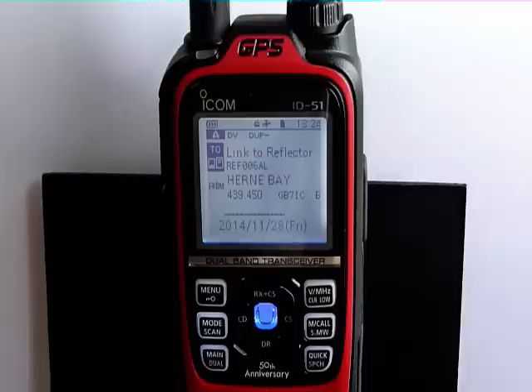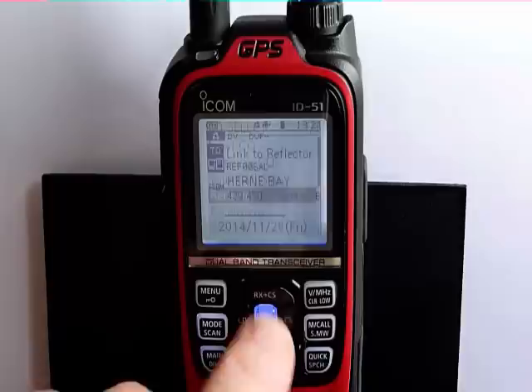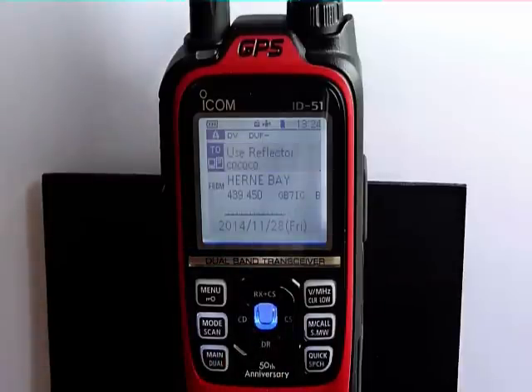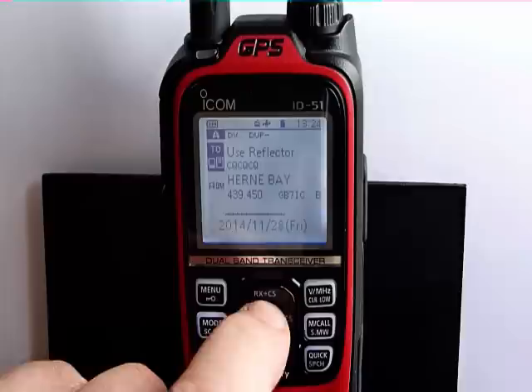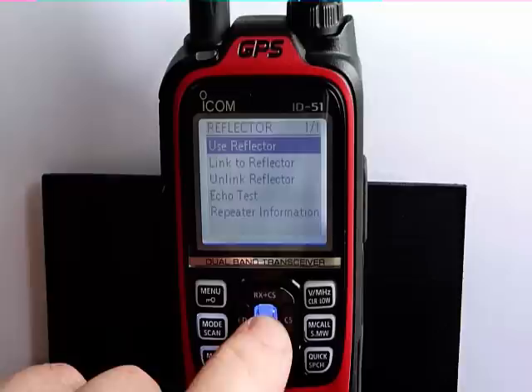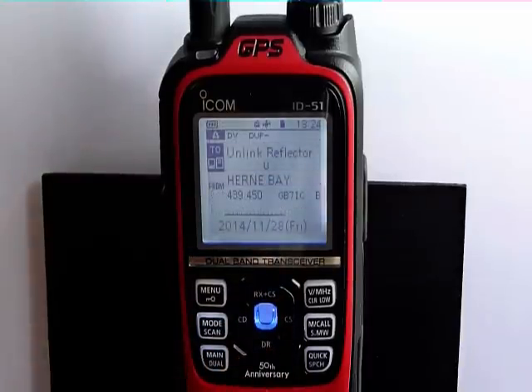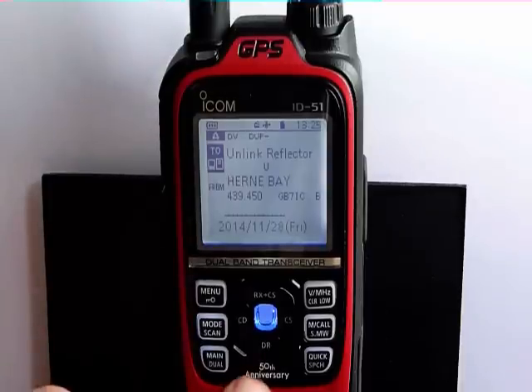We only have to connect the repeater once. Once you've had the notification back from the repeater that it's connected, press the center button, press reflector, and go to 'use reflector'. Now when you use the repeater, it will come out of the reflector that you are connected to. Once you finish using the reflector, you can unlink it by using the radio once — that will send a command to the gateway network to unlink the reflector, and the repeater will send you a notification to say that it is unlinked.